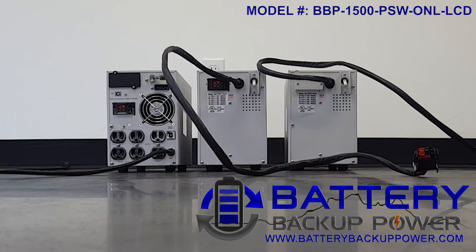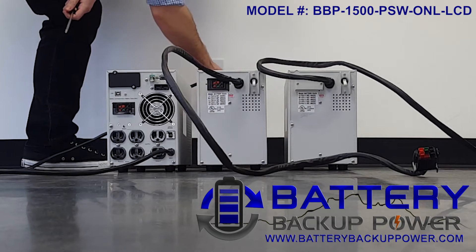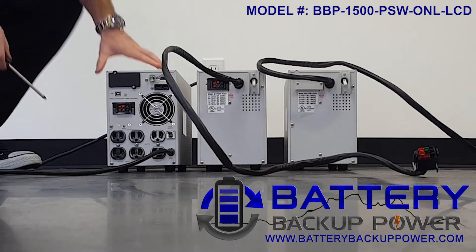In this video we will show you how to add extra external battery packs to a main controlling UPS. We will be using a Battery Backup Power brand 1.5 kVA UPS as the controlling UPS in this video.